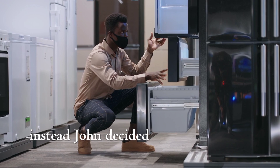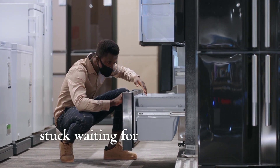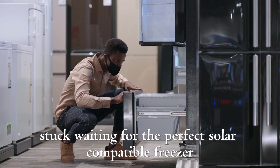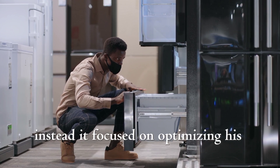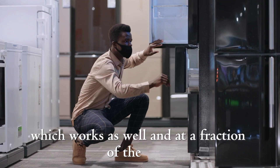Instead, John decided to stick with his regular freezer, which is an inverter freezer. He didn't wait for the perfect solar-compatible freezer. Instead, he focused on optimizing his solar setup and using an inverter freezer, which works just as well at a fraction of the cost.